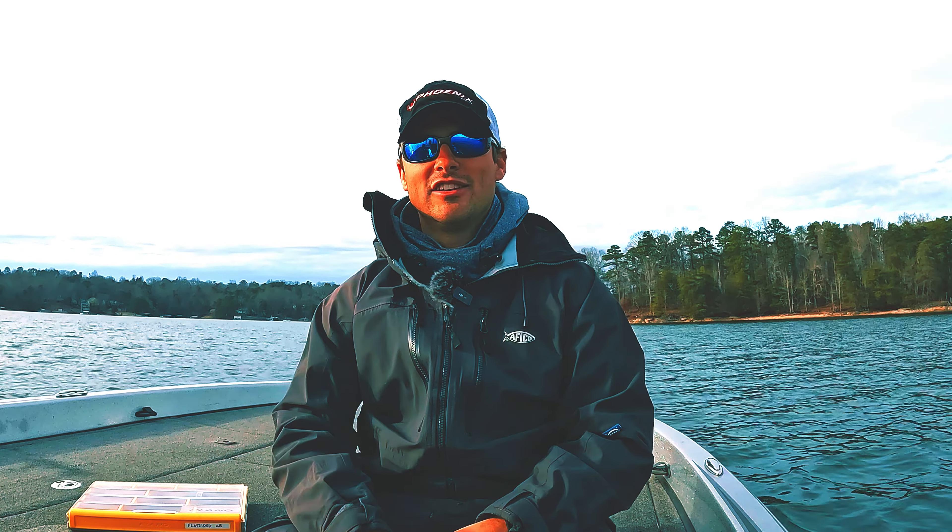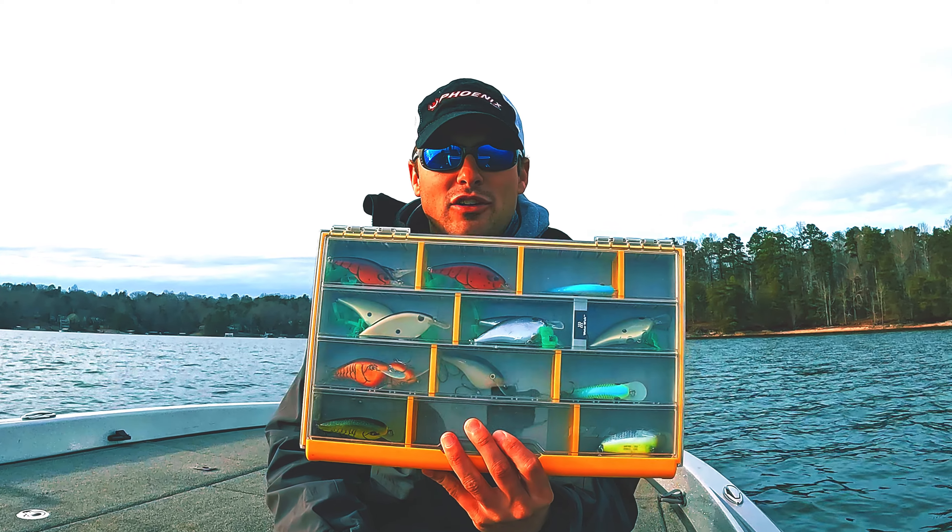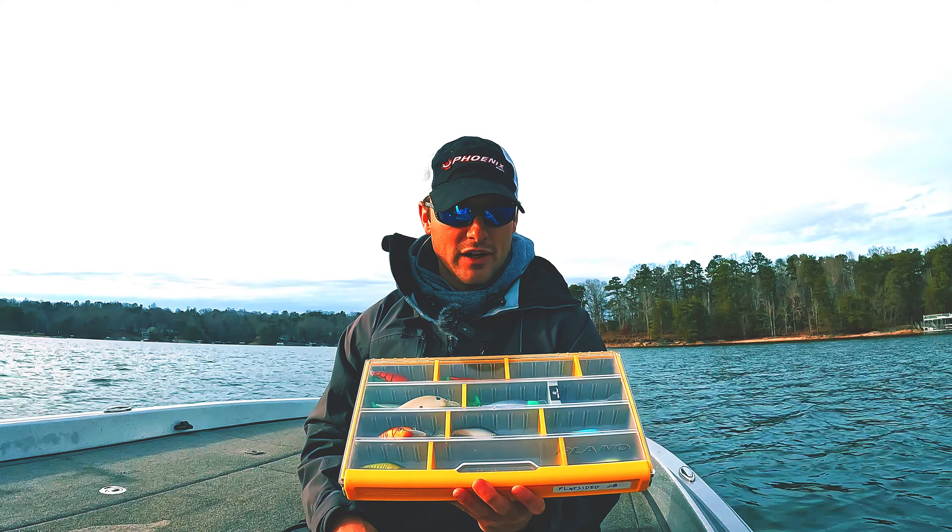What's going on everybody, welcome back to the channel. Today we're going to be talking about flat-sided crankbaits, specifically the Berkeley Frit Side.